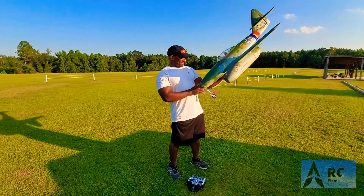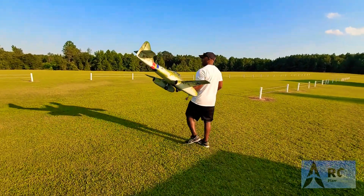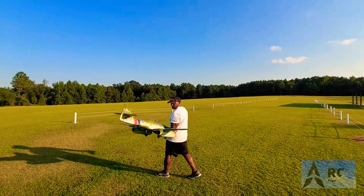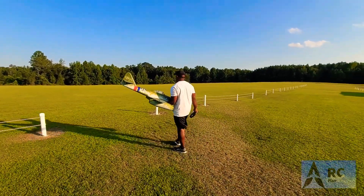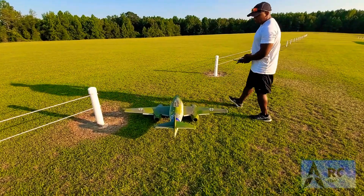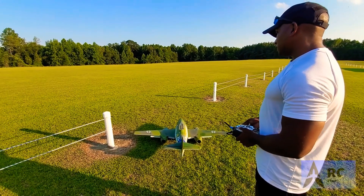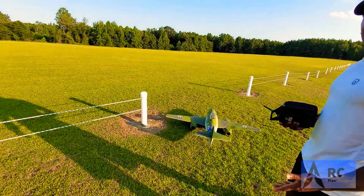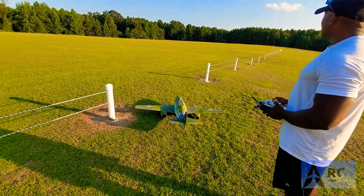Pray to God it comes back down in one piece. It sits really low to the ground, so when you're landing you've got to pay attention to that, but it pretty much lands itself. It also takes off on its own when it's ready. So without further ado, let's take it off.